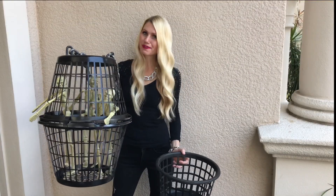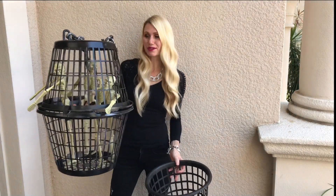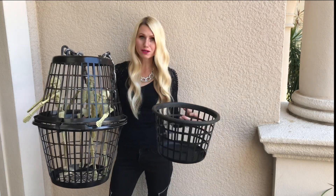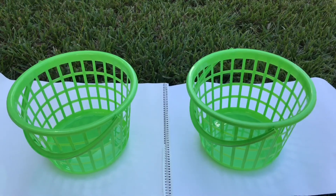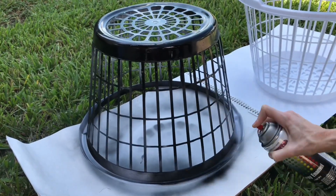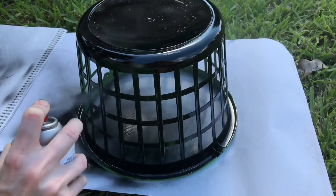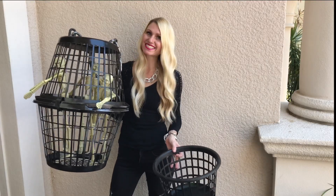To start off decorating my front porch, I'm going to use some skeletons that have been in jail far too long. To make my jail, I used some laundry baskets from the Dollar Tree, and also some smaller baskets with handles — also from the Dollar Tree. The only problem was the color: the laundry baskets were white and the smaller basket was green, so I spray painted a few coats of black paint on the baskets, turning them a beautiful shade of black, perfect to put my skeletons inside.